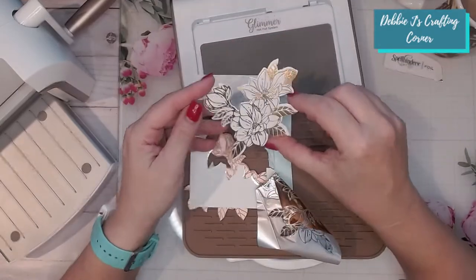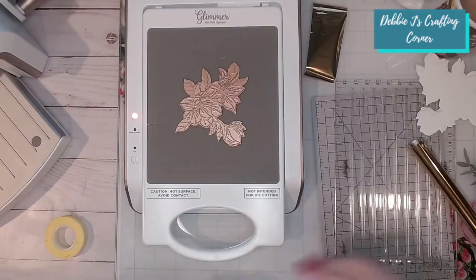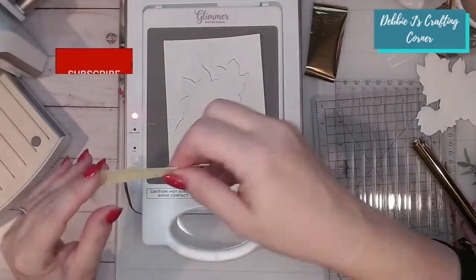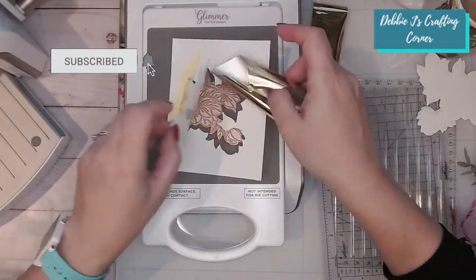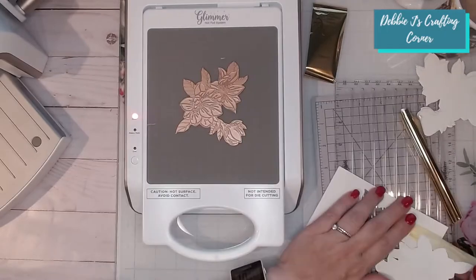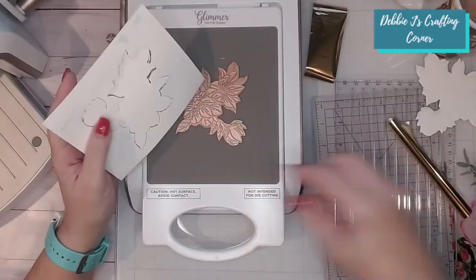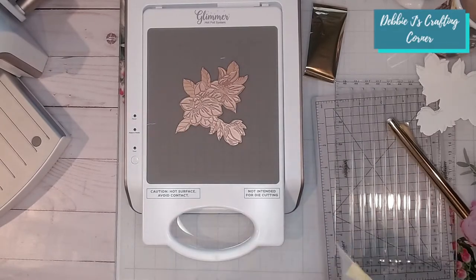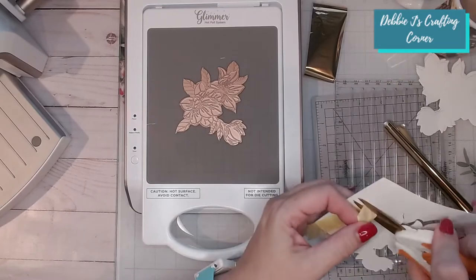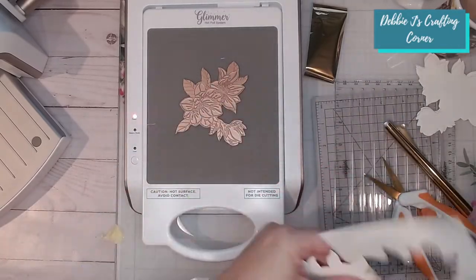That looks much better — the under-foiling issue is gone! Now I'm going to try yet another way: putting the template down with the glimmer plate on the platform, then trying to position the cardstock with a small hinge. Of course, because it goes over the edge it sticks — I'm having multiple issues. You're probably wondering why go through all that trouble instead of just glimmering and then cutting. I'm trying to replicate what we'd do for mass-producing with stamping, to see if this will actually speed up the process. So far it hasn't, but I'm not through trying! I'm trimming off the part of the tape that went over the template to hopefully make the hinge work.